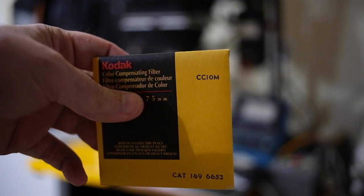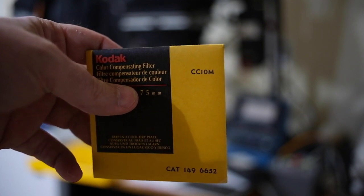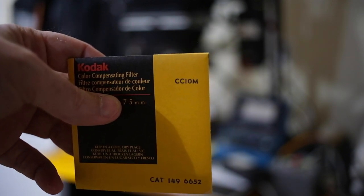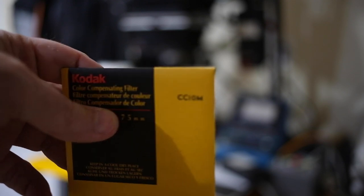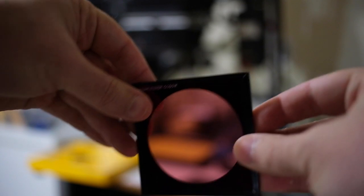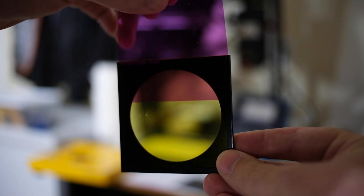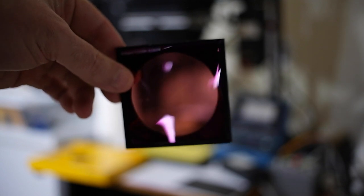This is one of my color compensation filters. You can see it says CC10M in the corner, which means color compensation 10 magenta. These filters are stackable, so when I wanted 50 magenta I could put five 10s, or a single 50, or two 20s and a 10 — it all adds up to 50 magenta. You take your filters, stack them in the filter holder with both yellow and magenta filters in there, and that stack is what you use for printing.